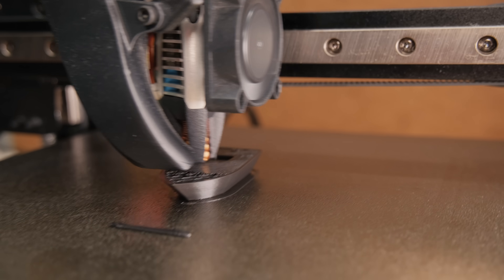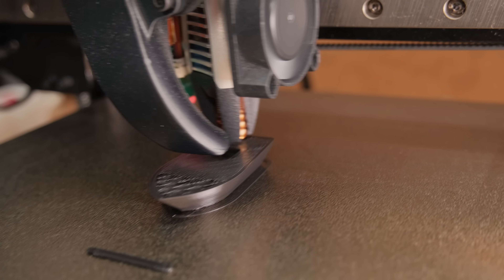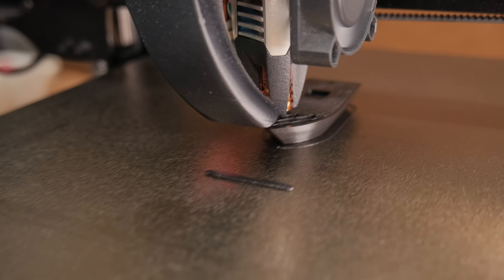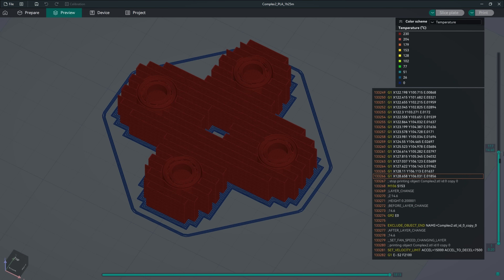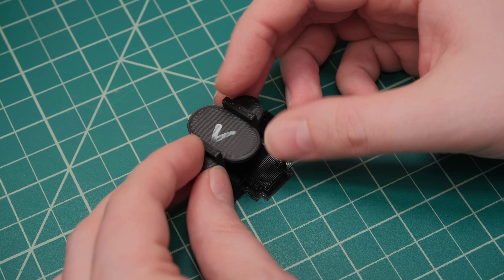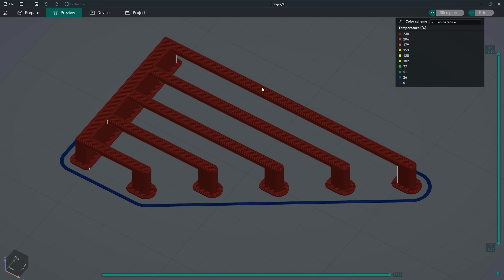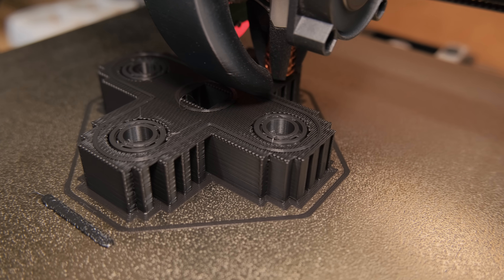Because this inductive hotend can change the printing temperature so fast, it would not only benefit challenging models with many fast and slow sections, but also do something exceptional. For example, it could quickly lower the temperature when printing on supports without any gap to get a perfect bottom surface, or reduce the temperature for printing bridges to minimize sagging.